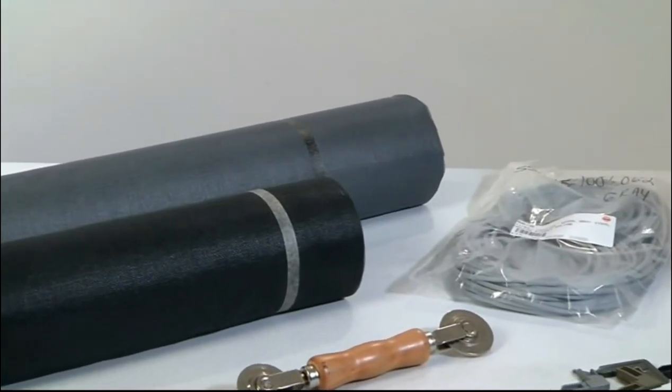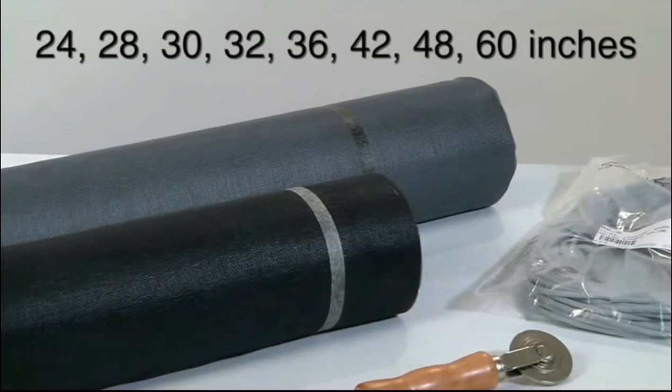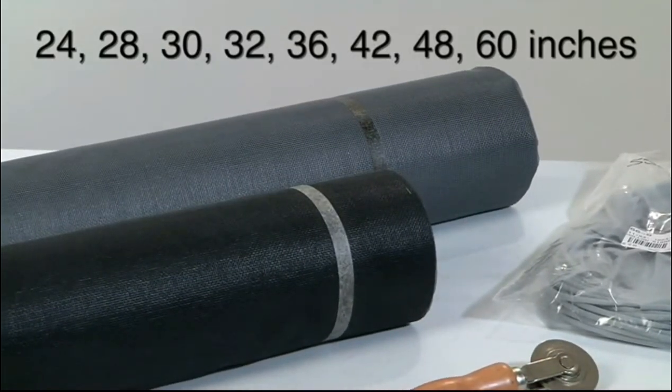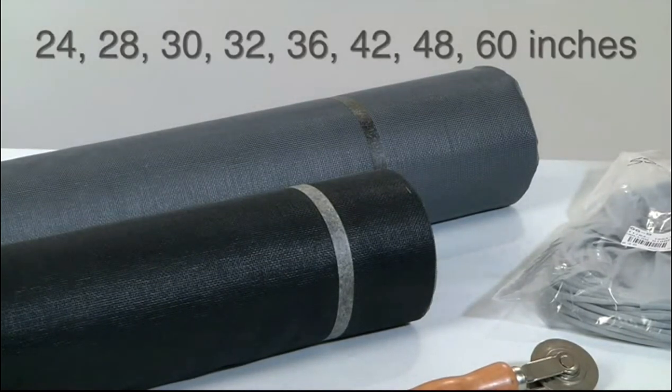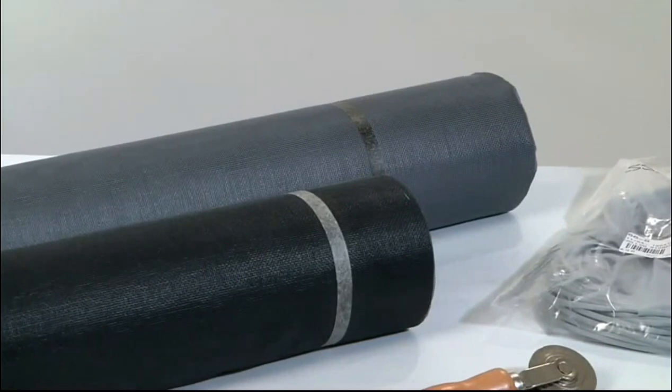The fiberglass screen comes in gray and charcoal colors in widths of 24, 28, 30, 32, 36, 42, 48, and 60 inches. The rolls are 100 feet long with a diameter of 11 one-thousandths of an inch.